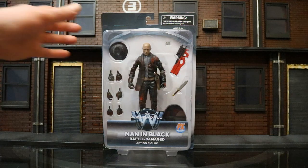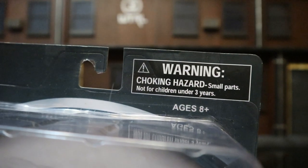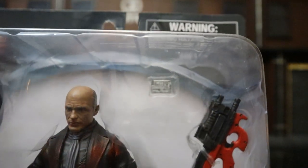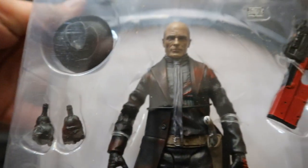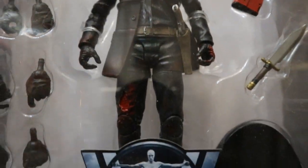So let's go ahead and check out the packaging here. As you can see at the top, there's a warning — not for children under three. Here he is in the package. He's got a removable hat, looks like a key card, what looks like a P90 submachine gun, a knife, probably a collector stand, a whole bunch of interchangeable hands, and then here's the figure with blood all over him.